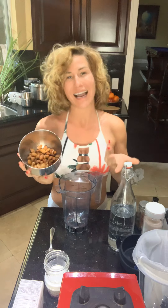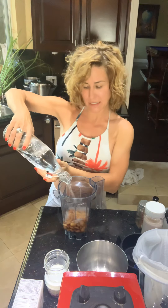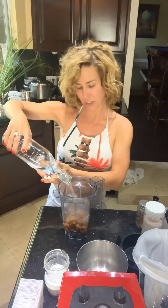We have some almonds that have been soaked. Always buy raw almonds and soak them — ideally overnight, but at least for one hour. This takes out some of the bitterness right underneath the skin. Put about a cup into the blender — you can put more or less depending on how thick you like your milk — then add some filtered water.